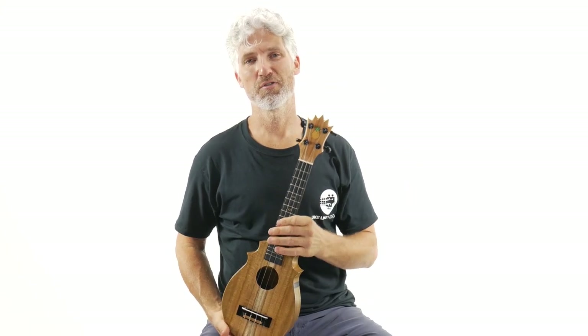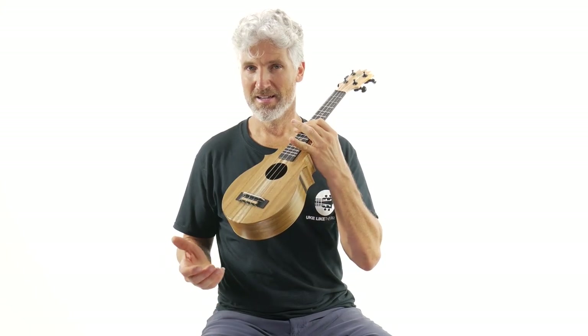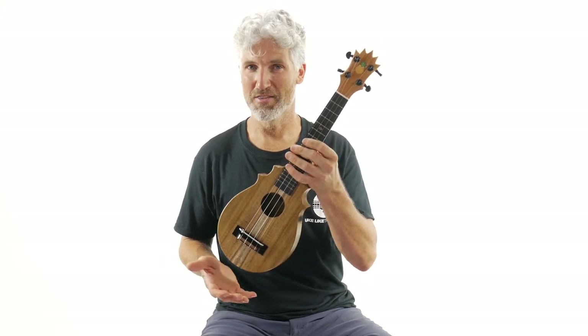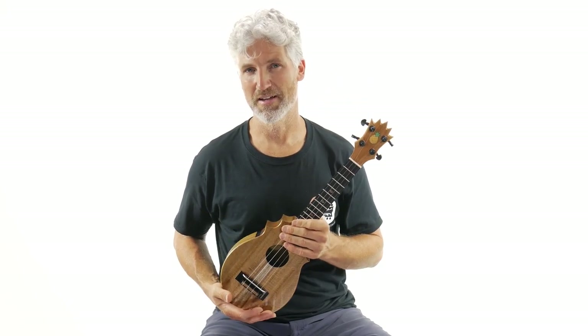In this video, we're going to go over the brand new Pineapple Sunday Opioes. Very special. And this one is a concert, and this one is called White Fang.